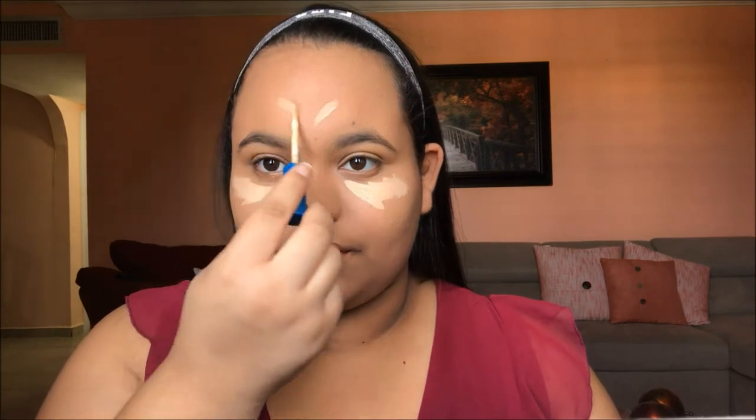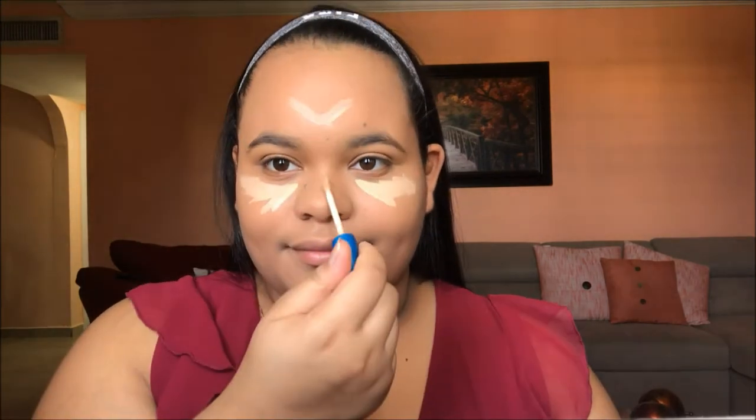Next we're moving on to concealer — this is the Maybelline Better Skin Concealer. We're going to use this to highlight and conceal our under-eye circles, and we're also going to put it on the chin, forehead, and down the nose. We'll blend this out with our Real Techniques Beauty Sponge. I'm also going to put it on my eyelids to prep for the eyeshadow later, acting as our eyeshadow primer, and then we'll set it with powder.